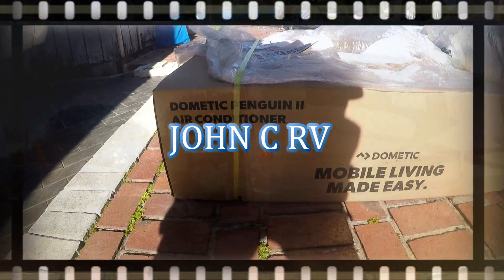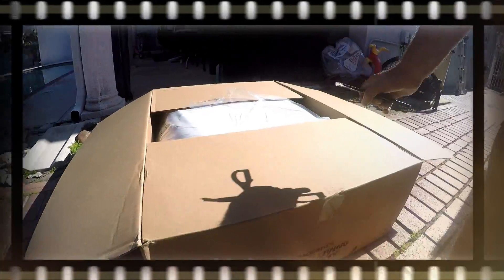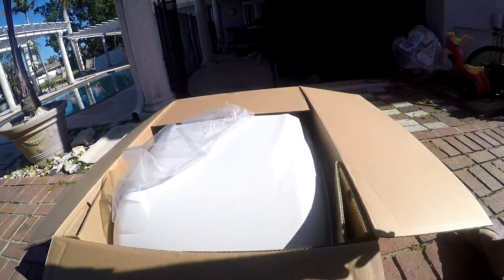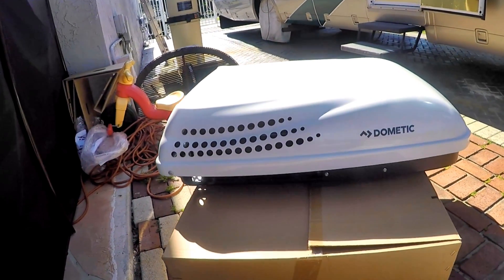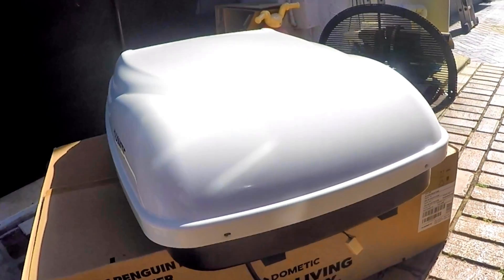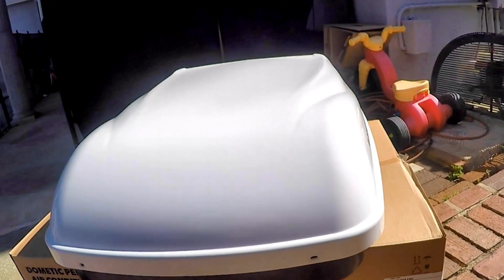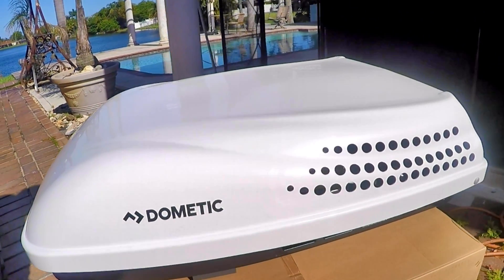Hello there. Today we will be replacing a 14 year old rear roof AC unit on my motorhome. This is a Dometic 6518-15 dual thermal 13,500 BTU called a Penguin 2 low-profile heat pump AC with electronic board.